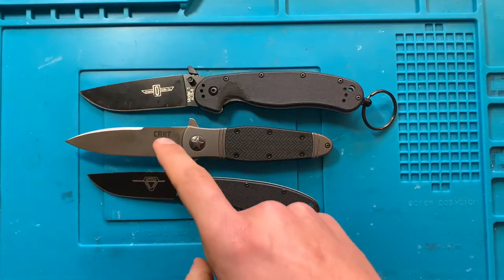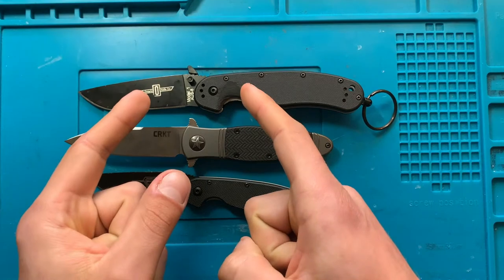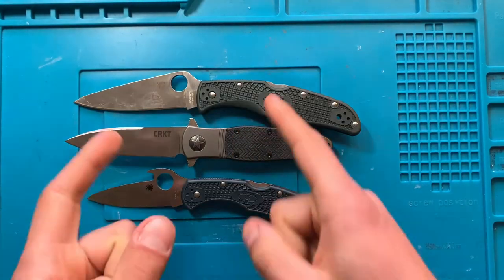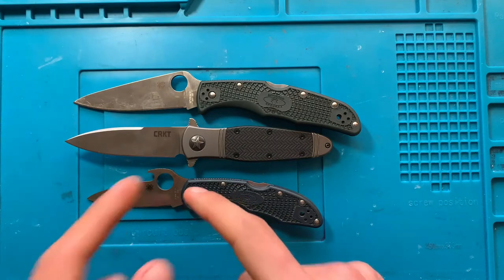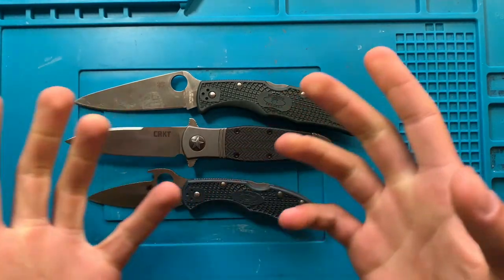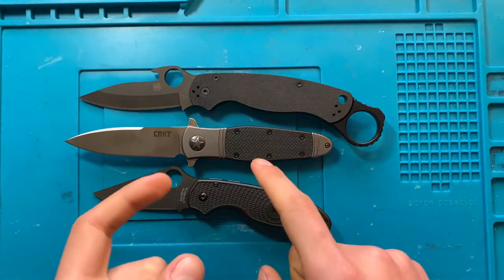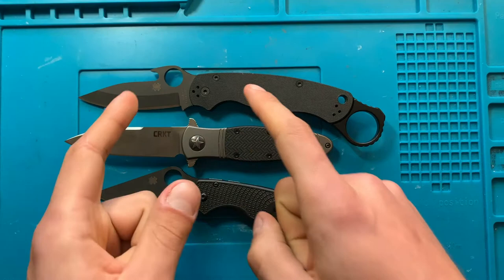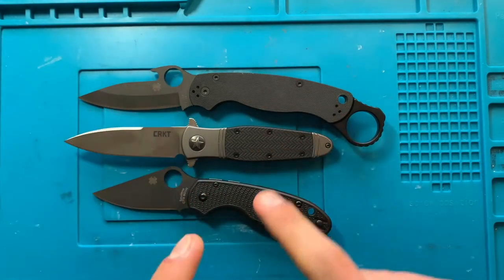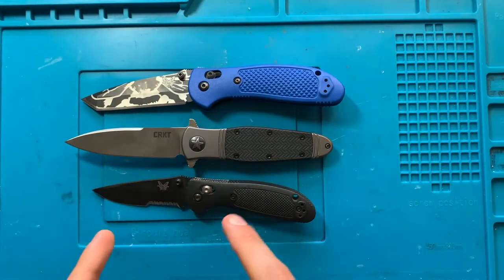This is how big it is. This is the CRKT Bombastic being compared against the Ontario RAT number one and number two. Bombastic against the Spyderco Endura and Delica — my brain wanted to say Dragonfly for some reason, but Delica. The Bombastic between the Spyderco PM2 and the Para 3. And finally, the Benchmade Griptilian and Mini Grip.